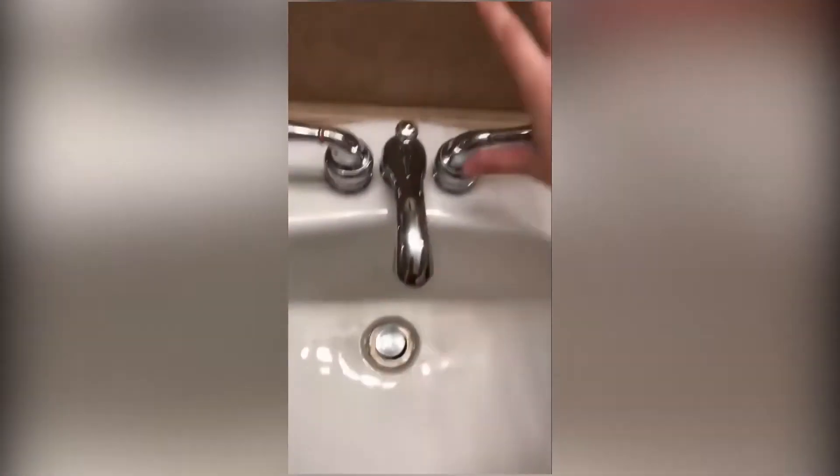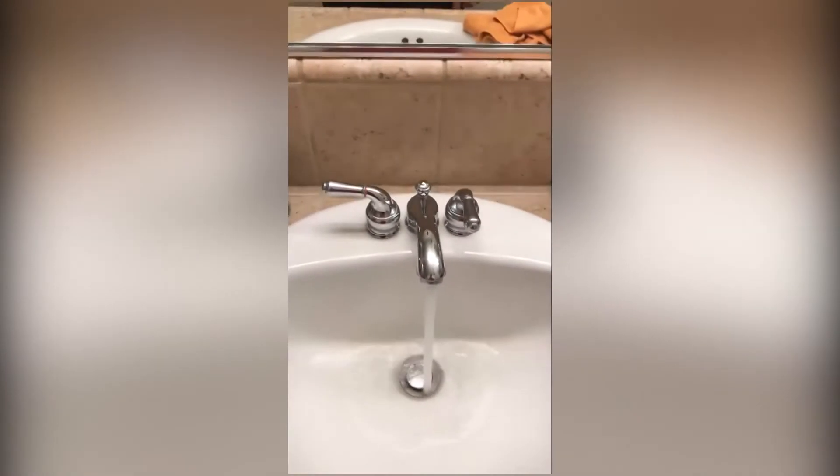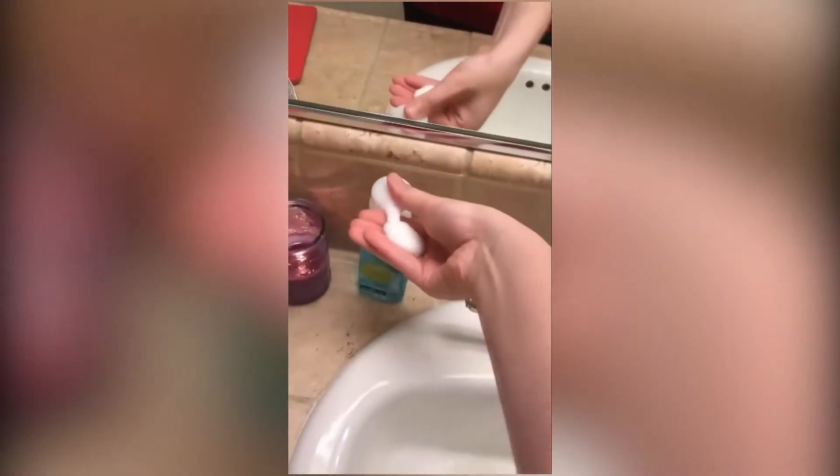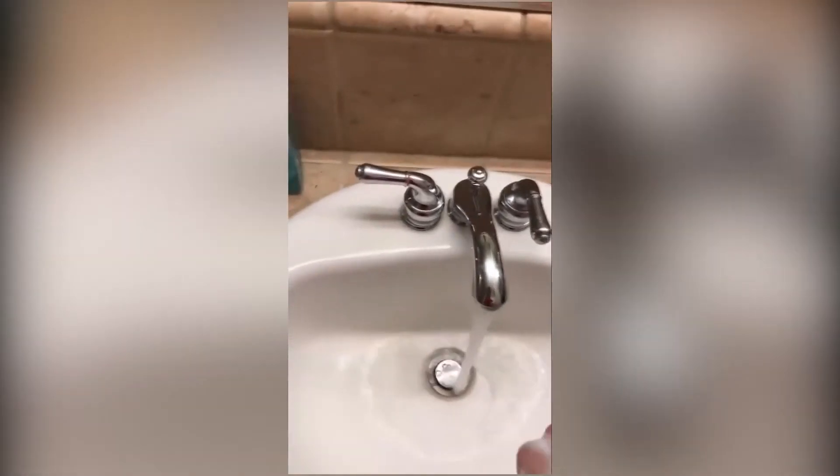Once you have all the things you need, turn on the water, then get some soap on. Next, place your hands under the water and start scrubbing. When scrubbing, make sure to get those hard-to-reach places,